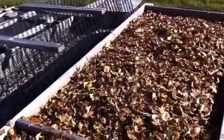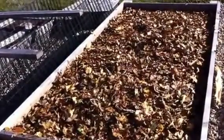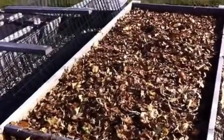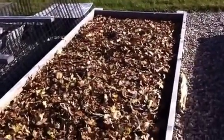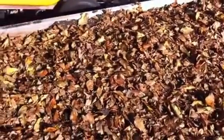And then in the springtime when we lift this off, the soil will still be nice and moist. It'll fall apart in your hand, it won't be hard. We've learned that lesson before when we go to plant and the soil's rock hard because we didn't cover them.